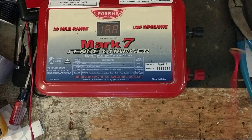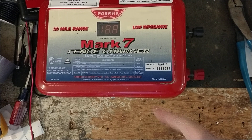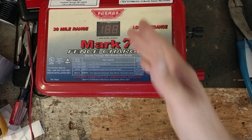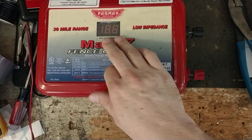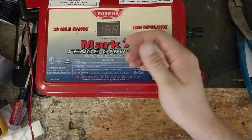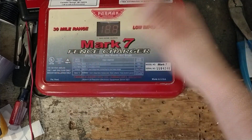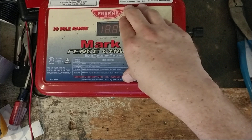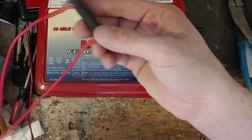But now if you get a short on your fence — so if you walk by one day and your fence is showing 13 or whatever, and then a week goes by and now it's showing like 4 or 6 or whatever — then you know you've got something dragging your charger down. And the only way to know if it's the charger or the fence is just turn it off, unhook your ground and your fence from it, turn it back on. If the number goes from say 6 up to 12 plus, then you know your charger's fine and you've got to check your fence.